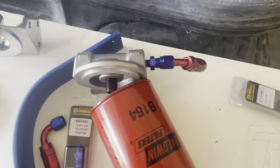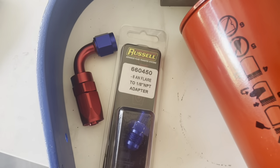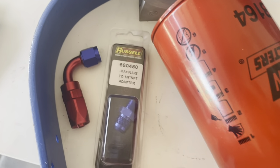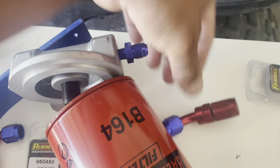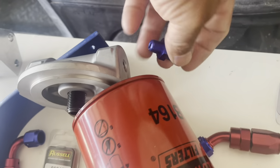I ended up buying these 6AN flare to 1/8 NPT adapters. These are the 6AN flare fittings and these are the 1/8 NPT fittings right here.